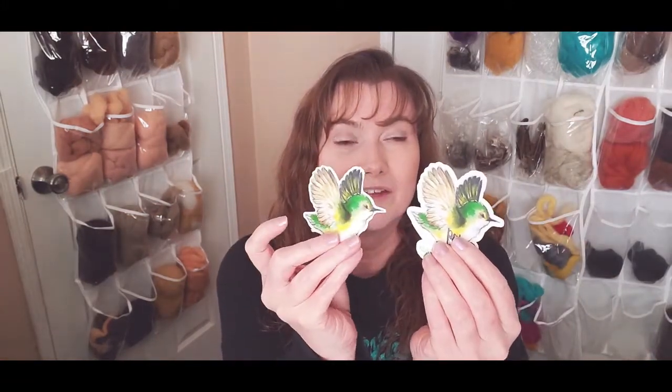If you want to gift a kit or if you would just like to have a nice box to put everything in, I also have an option for a gift box. It has this really nice logo that my daughter made on it and all of your supplies fit right inside there. These are the stickers that my daughter has made of this Rifleman Titupunamu bird.